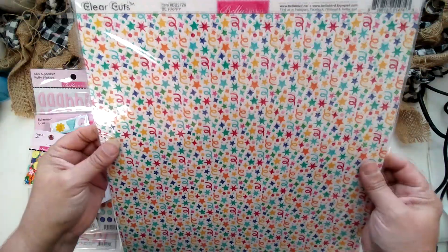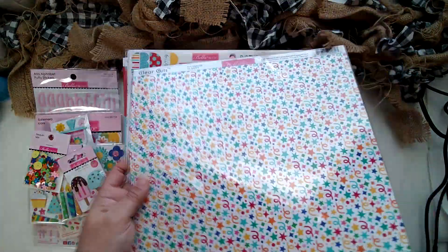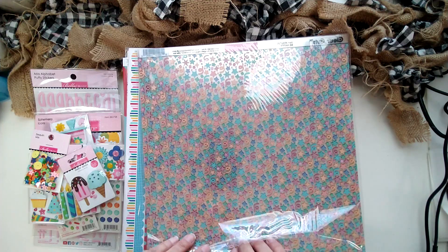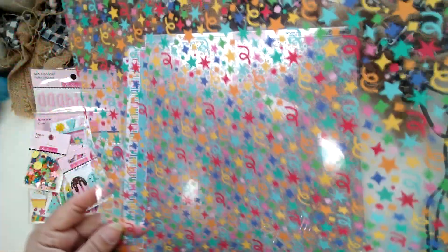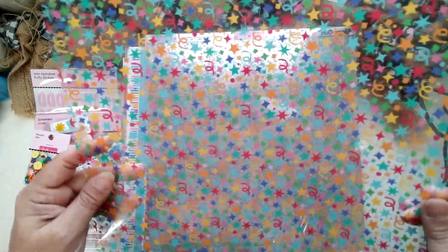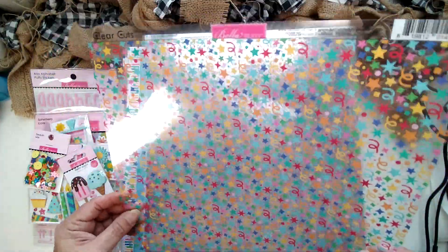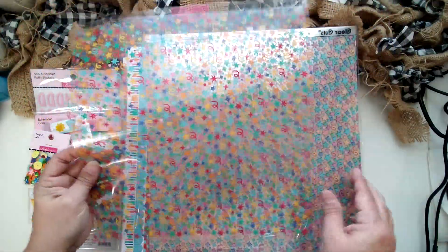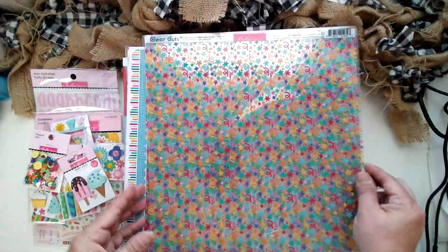Then we have their acetate — a 12 by 12 sheet of clear, see-through acetate. These are great for shaker cards or if you want to do a window in a birthday card: cut out a square and put this in there so they can peek inside. It's just a nice little accent. Printed acetate especially is hard to find. I love all those fun confetti streamer pieces — party celebration, bright colors. It doesn't have to be for birthday since it doesn't have birthday hats or anything like that. They call them 'clear cuts' — the 'Be Happy' acetate.